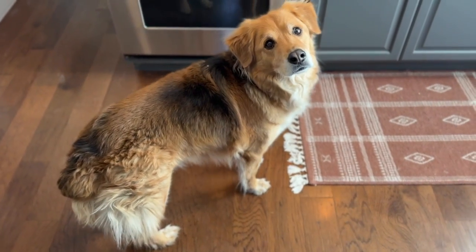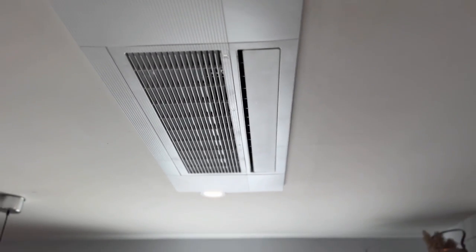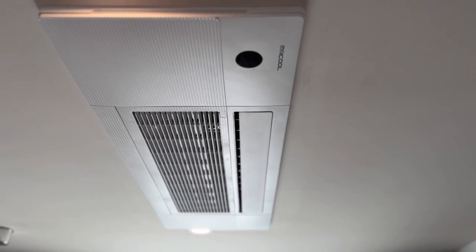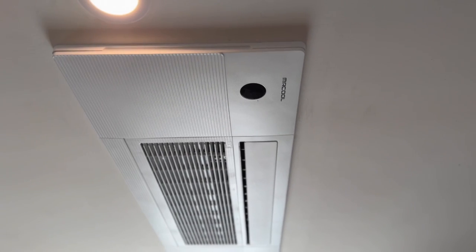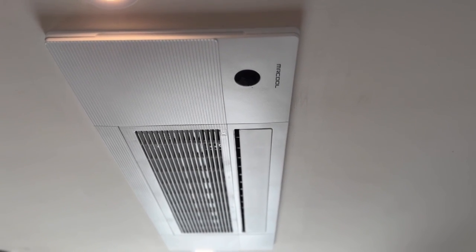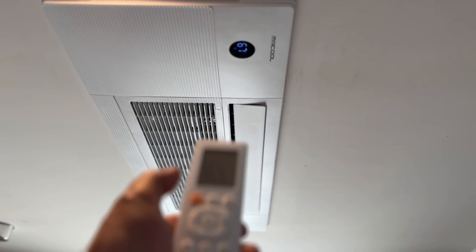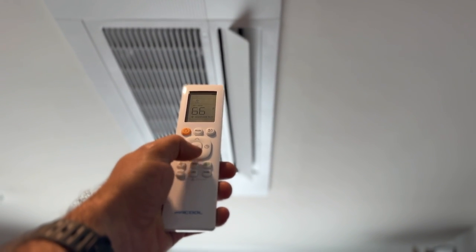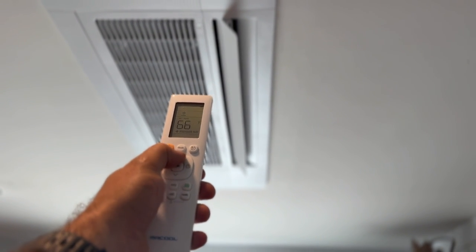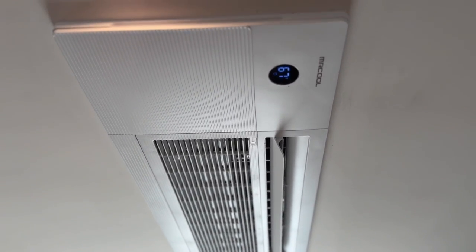You want to get rid of this beeping noise? Me too. So we've had this ceiling cassette system for a year now, and I didn't realize that there's not really a way that you can program this out. You're basically just eliminating the actual mechanism that beeps when you turn it on. Every single time you turn it on, you get two beeps, and then when you turn the temperature down, you get another two beeps, and it gets really annoying after a while. So we're going to show you exactly how to do this step-by-step.